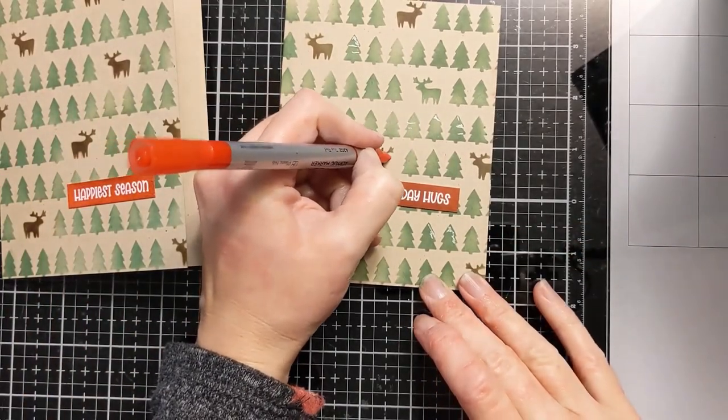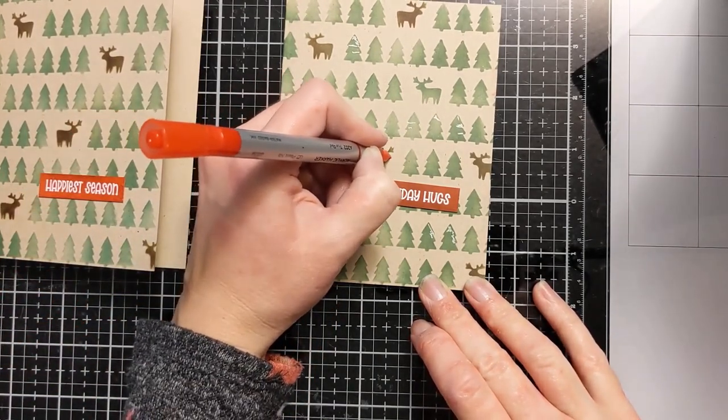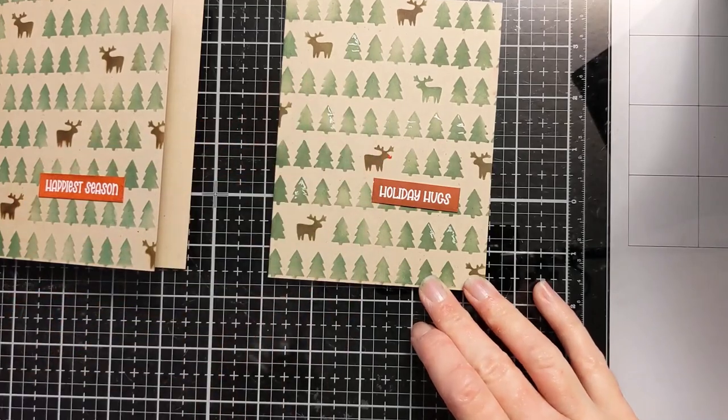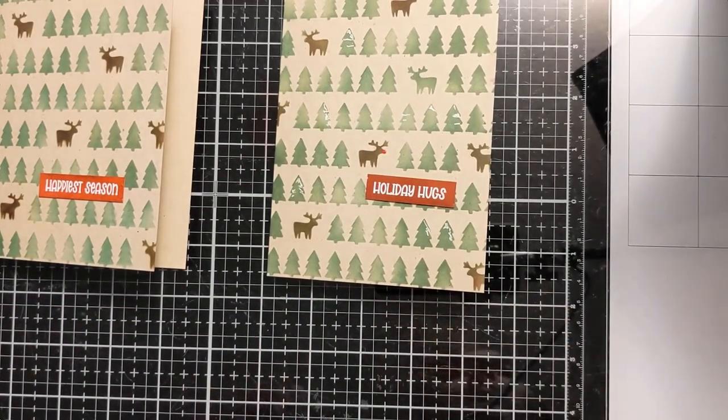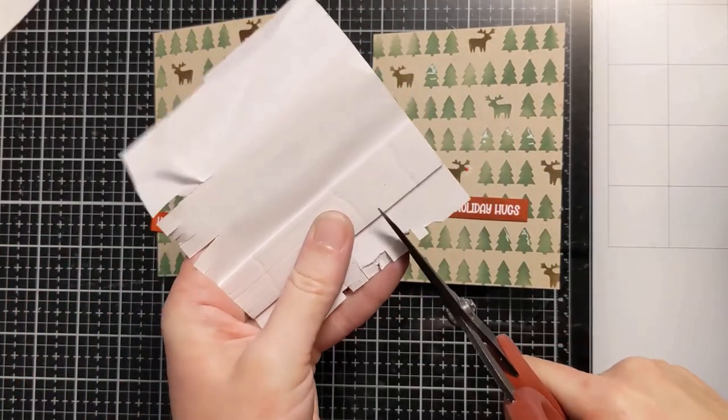I'm drawing one red nose on only one of the deer. I was considering doing others, but then I thought there's only one Rudolph — so I drew Rudolph in there, gave him a nice bright red nose, and I put little white flecks around it too to make it look like it's glowing.